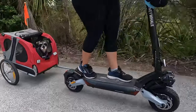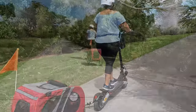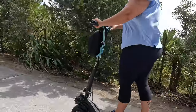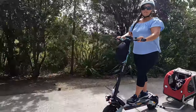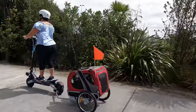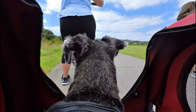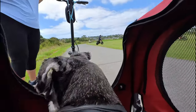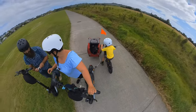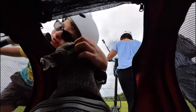It seems that Lola is really enjoying the trailer. Every time we start up I go and check on her to see if she's okay, and she loves the trailer, I think.